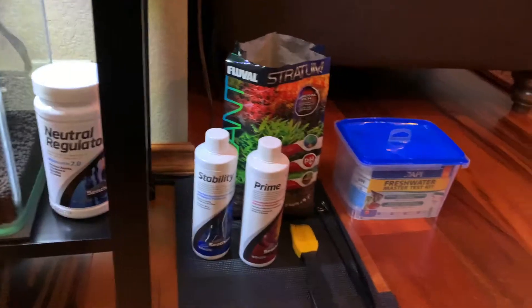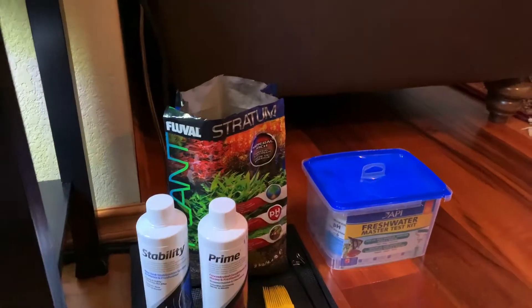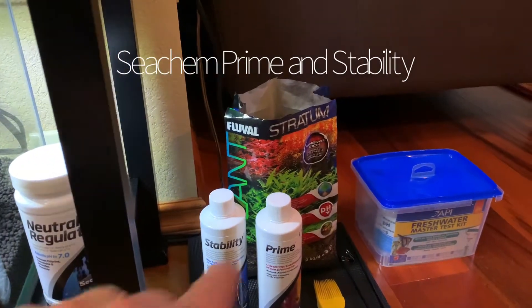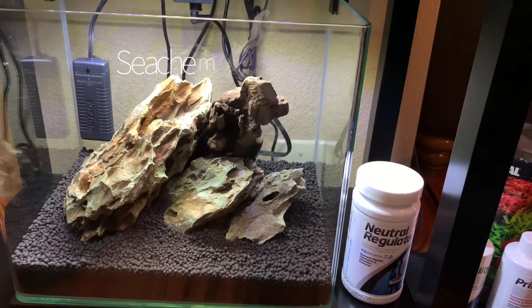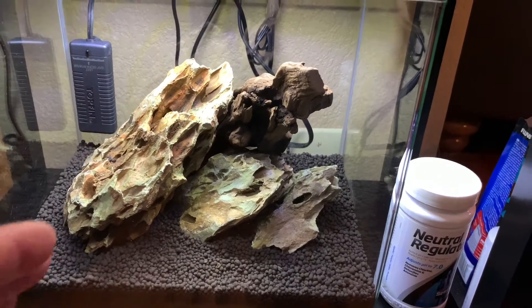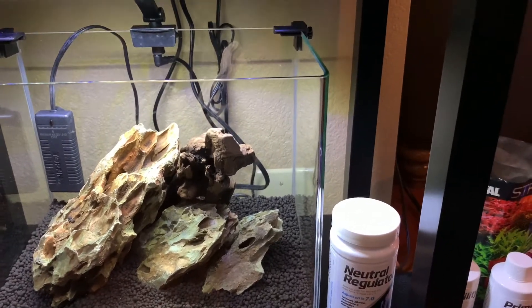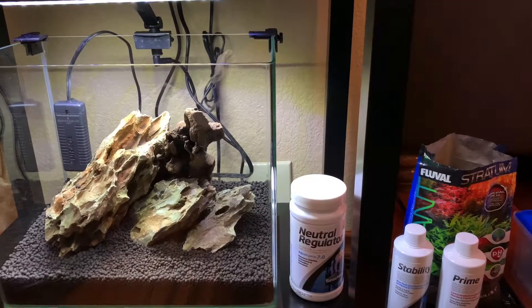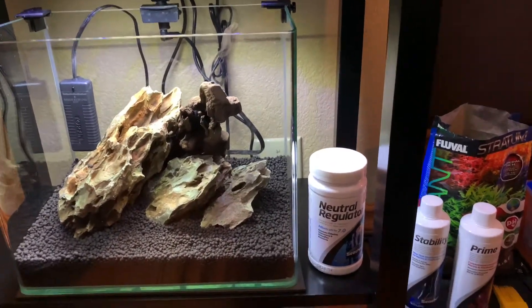The first thing I want to talk about is a couple of products I use. Number one: Neutral Regulator. With your Fluval Stratum substrate, you're going to find that you may not necessarily need something like this unless you're using a very soft rock, which is basically a clay rock. Dragonstone gets its name because of the scaly-type indentations on the rock which look like dragon scales — it's a very soft clay-type rock, and it is going to soften your water.